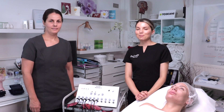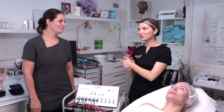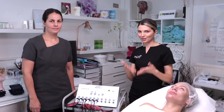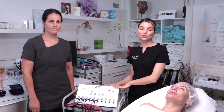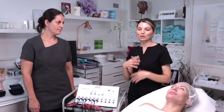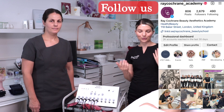Hello and welcome to Ray Cochrane Beauty and Aesthetics Academy. I'm Eleonora and this is my colleague Carmen. Today Carmen will introduce you, show you, and demo our Farradic body machine. She will show you how the machine works so you'll be able to learn it, replay the videos, and easily get on with the unit.